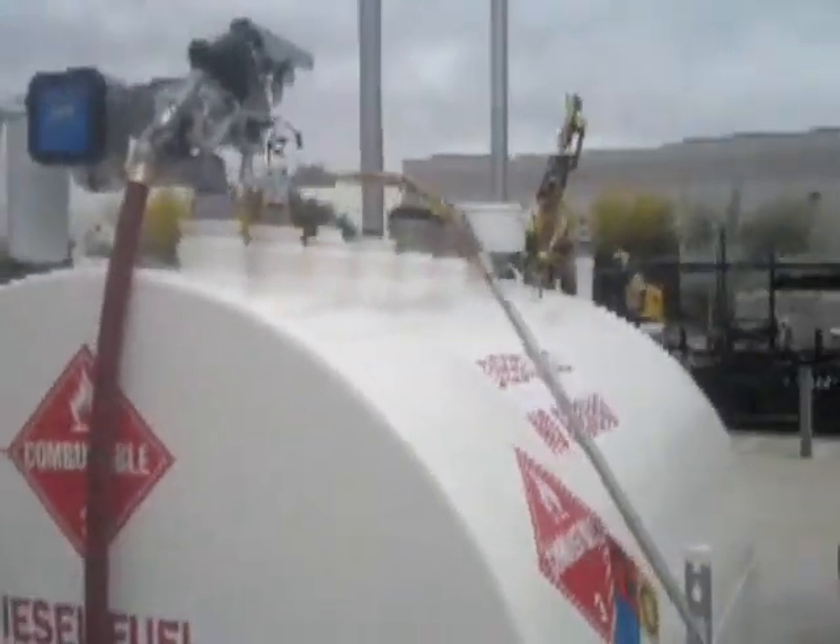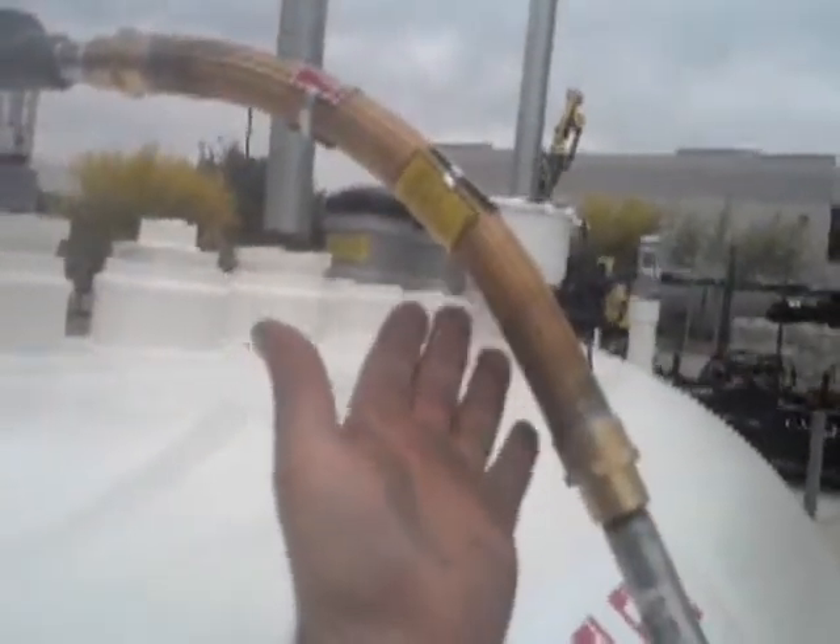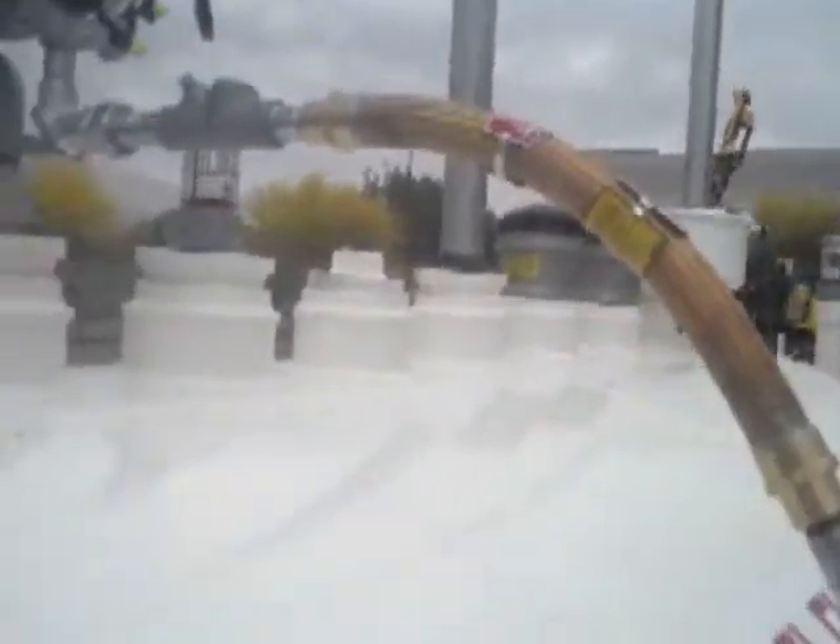A lot of people don't put this vibration isolator coupling on here. They are expensive, but they are code. So we got that on there.